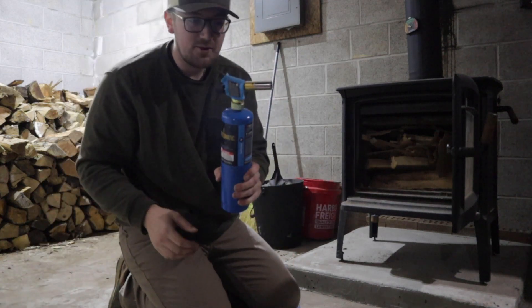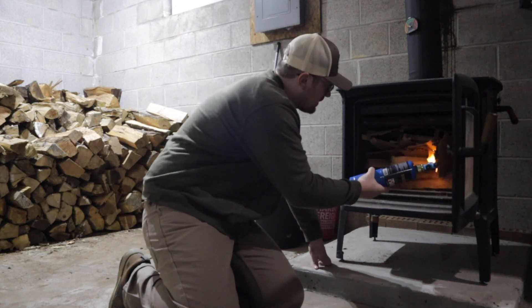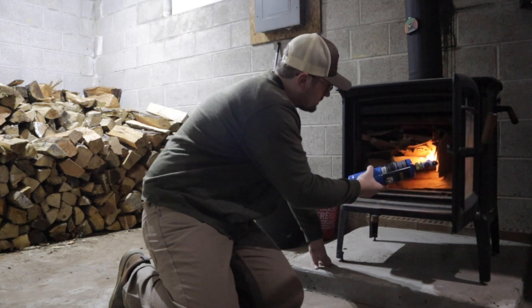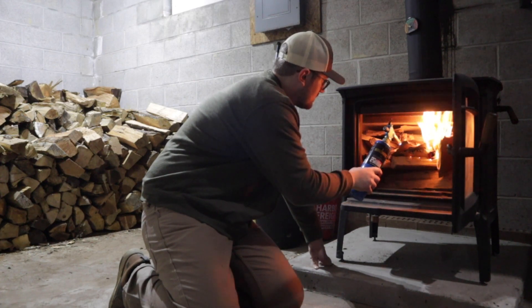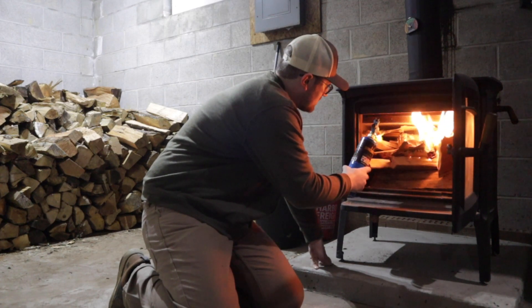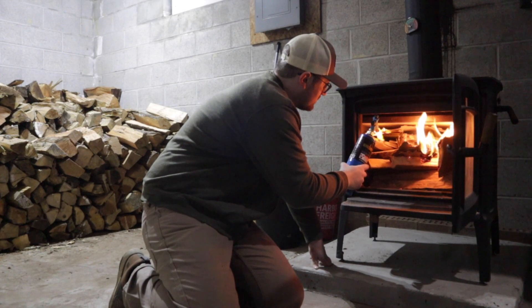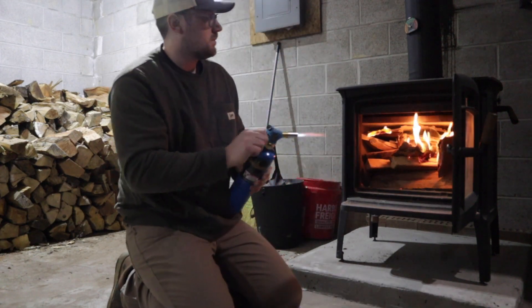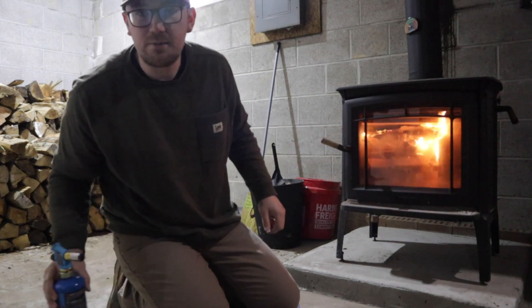Now I just take a butane torch and light it. Then once it's lit, just leave your door cracked and it will keep on going.